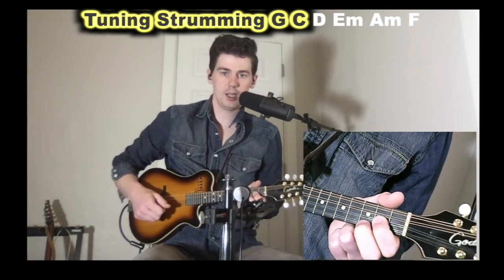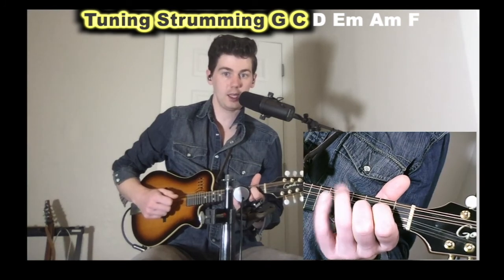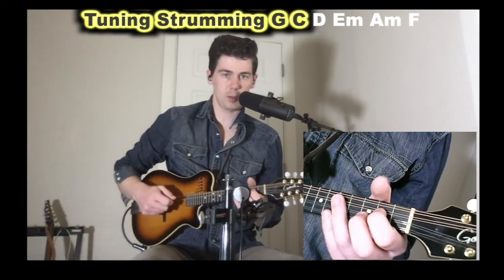A C chord — you just move these fingers over one set of strings. So from the G, here's a C: open G string, first finger on the D string, second finger on the A string, open on the E string. That's a C chord. You can also add your third finger to the fifth fret of the G string for a fuller version.